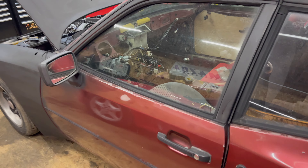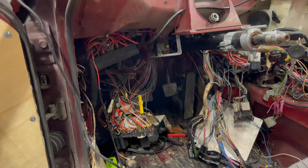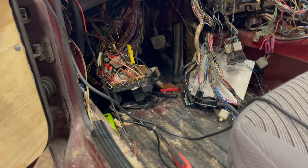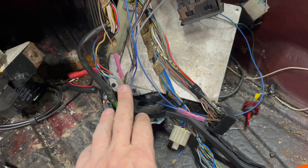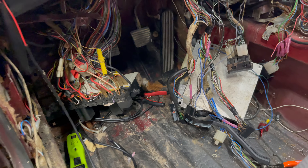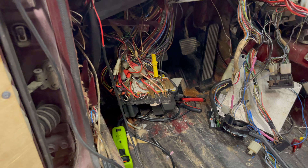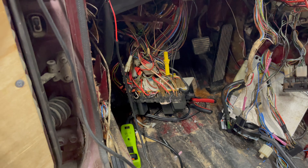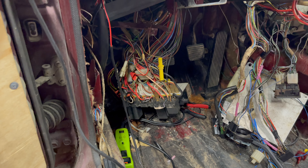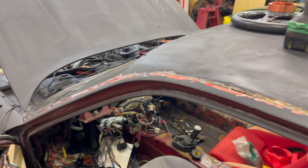We're really getting into it. I got the dashboard out while we were in between, and I have all this apart right now. I did fix the wiring from the turn signal into the headlight switch, but the headlight switch is burning up. So I'm waiting for that to come in so I can test some stuff.